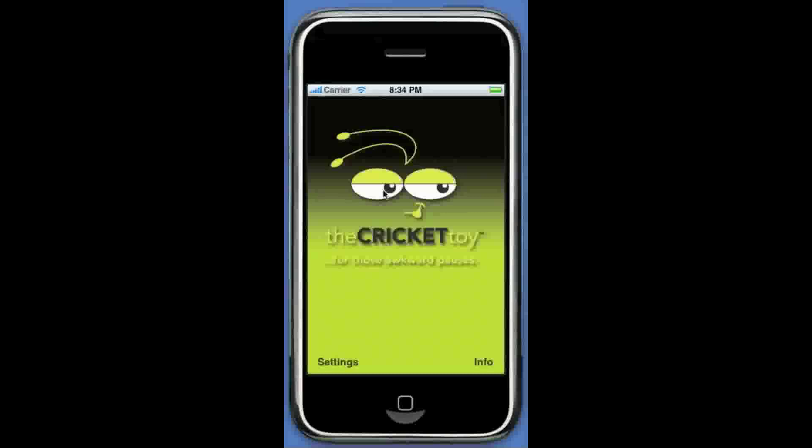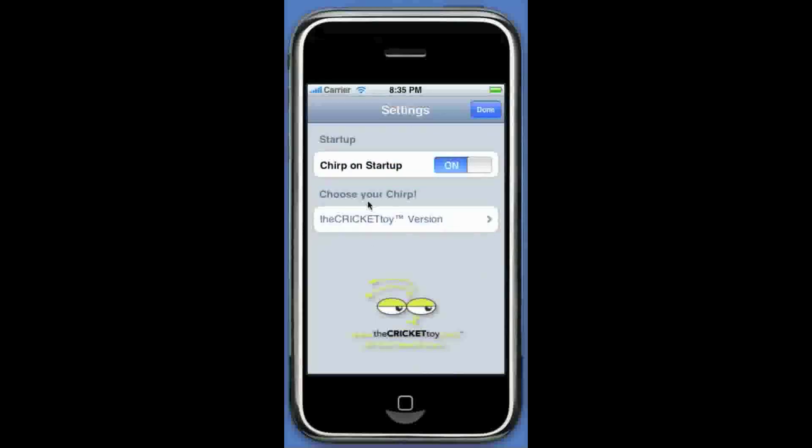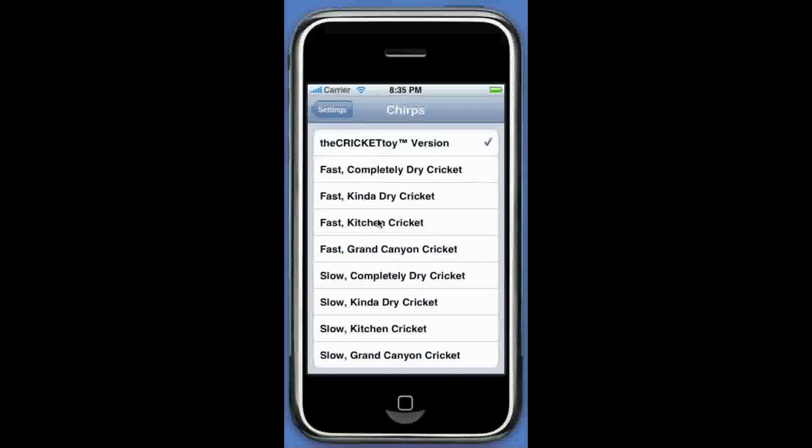Now the feature we have that the other sound effects apps don't have is that you can actually choose what sort of Cricket chirp you want. I call it Choose Your Chirp. Right now we have nine different chirps you can choose from. The Cricket toy version is the sound that's on the actual Cricket toy. Along with the Cricket toy version, we also have fast chirping crickets and slow chirping crickets. Now if you know anything about the snowy tree cricket, you'll know that you can actually tell the temperature outside by counting the number of chirps per minute. It's possible I have ADD. Hey, shiny thing! There are four types of fast chirps.